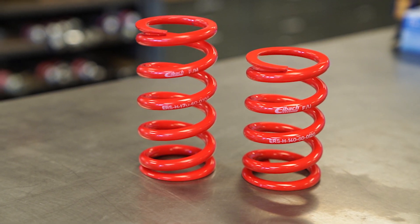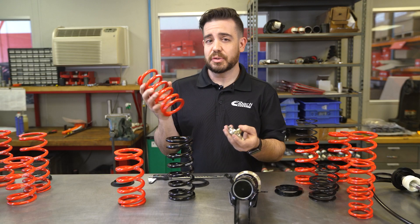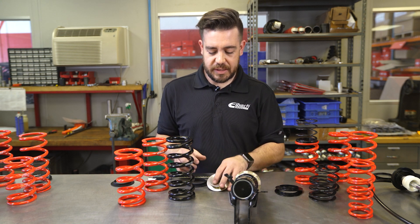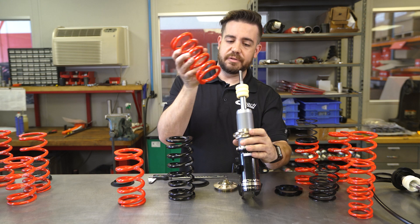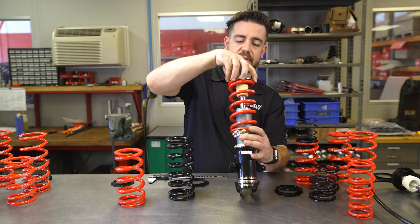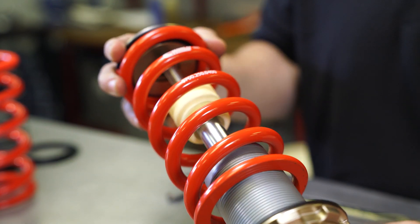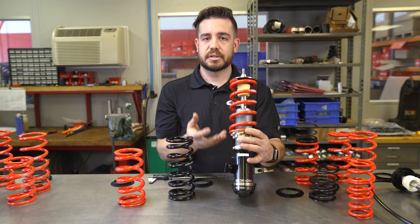Not only do we have metric coilover springs, but we also offer a huge range of standard dimension springs — basically our two and a half and two and a quarter inch IDs — which also fit on 60 millimeter and metric coilovers. So for example, this 60 millimeter coilover easily fits our two and a half inch spring. You can use this by itself, but we do have an isolator designed to take up the extra slop and make sure you have a snug fit on the assembly. I recommend adding those if you're going to do a 60 millimeter to a two and a half.